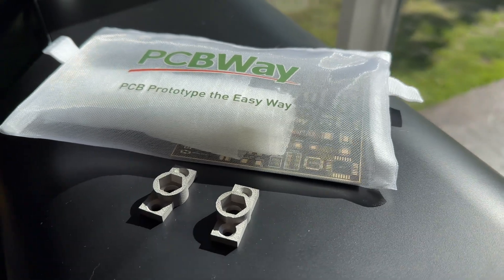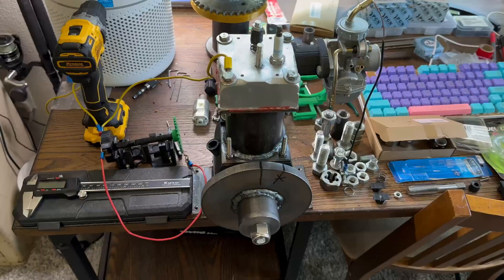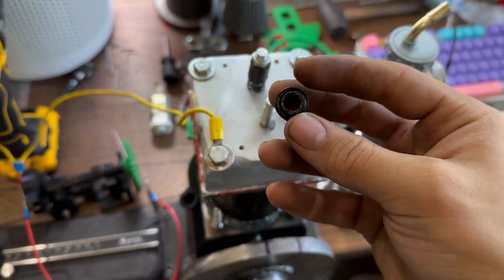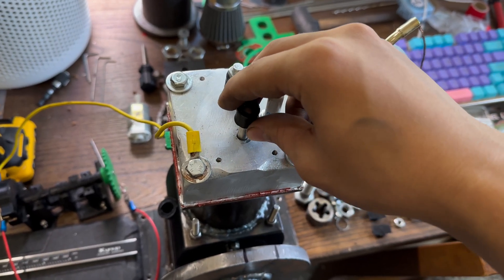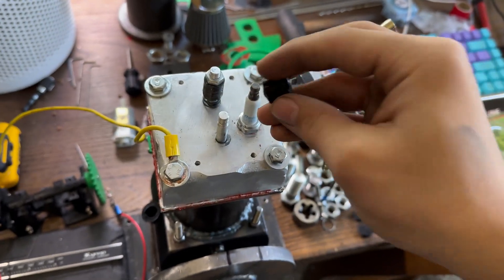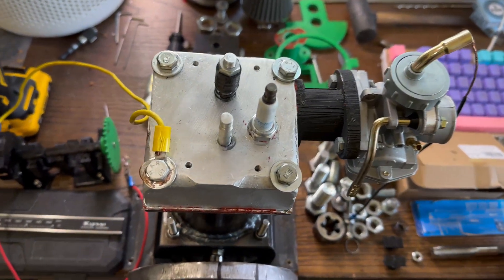This video is sponsored by PCBWay — more about them later. So I have the engine disassembled, and right here is the reason why it stopped: the valve spring retainer melted on the exhaust valve. It has a little bit of play, shooting exhaust gases up, which melted it. The valve spring melted in there and stopped putting pressure on it, so it lost compression.